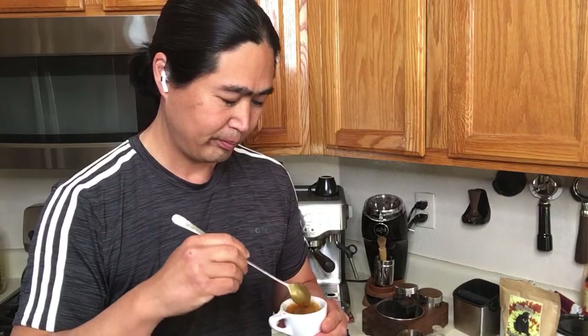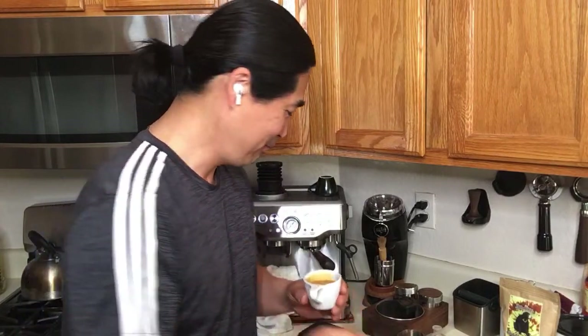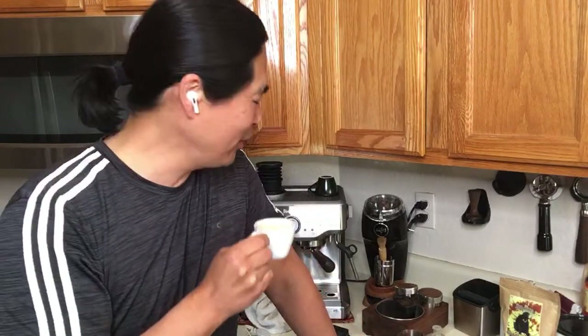Whenever I use medium to darker roast and pull the bottomless portafilter, it's perfect — flawless. But even with the lighter roast, this machine does a really fine job. If you guys are thinking about getting the Brista Express or Pro, you won't be disappointed. By the way, I don't get any commission from Breville — I'm saying it because I like it. Cheers, guys — this is the second shot, coffee from Rwanda.